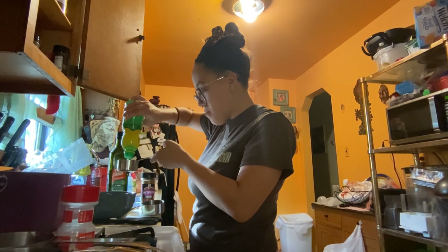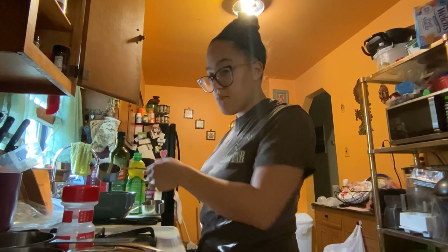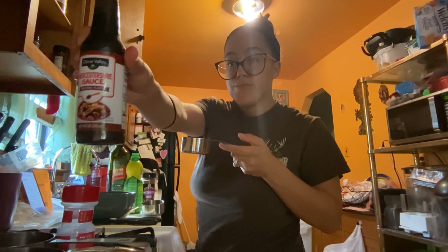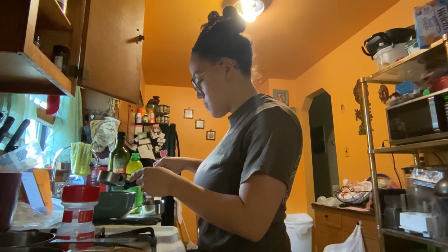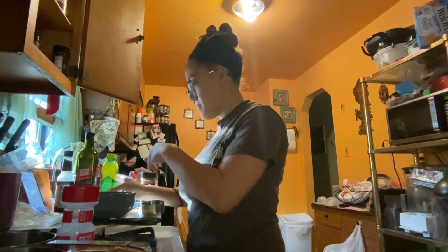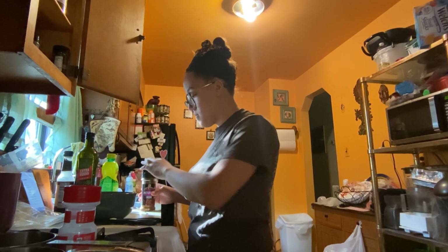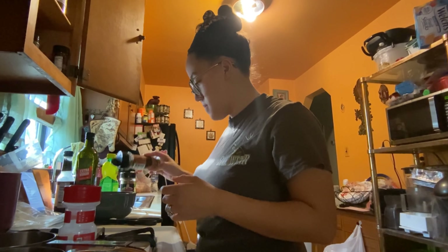First things first, I did add all the liquid ingredients first — that would be the soy sauce, the lemon juice, the Worcestershire sauce. When it comes to following recipes, I do usually follow them for the most part, but I always add my own kind of spin to it, adding different seasonings and doing a little bit of experimenting. I kind of use a recipe as a base starter spot, adding a little bit more of this or that if I felt like I was lacking.